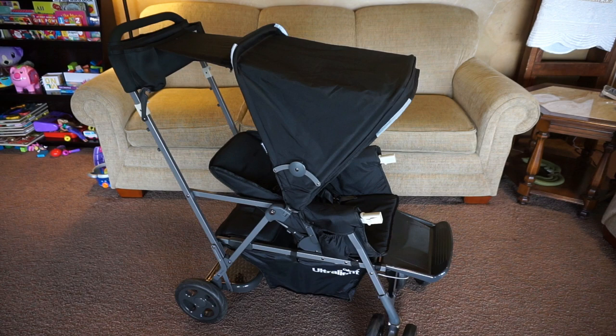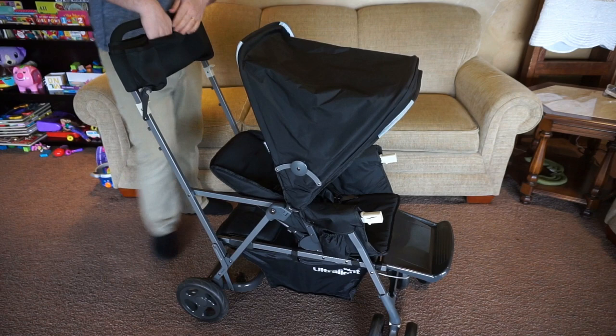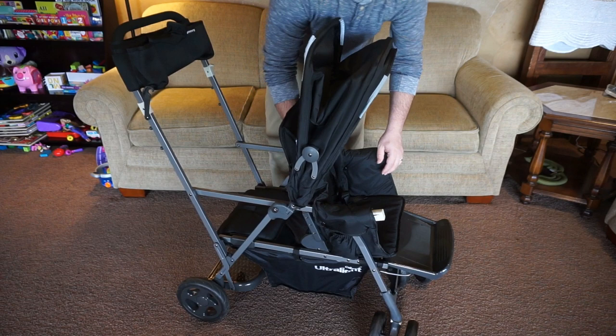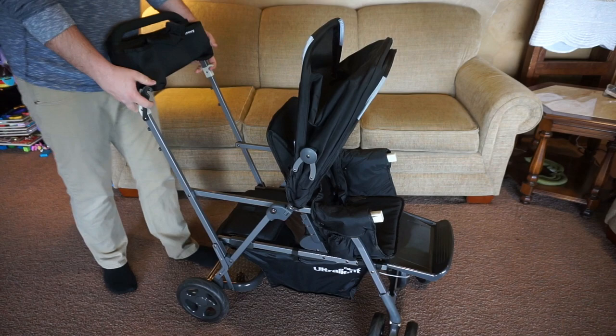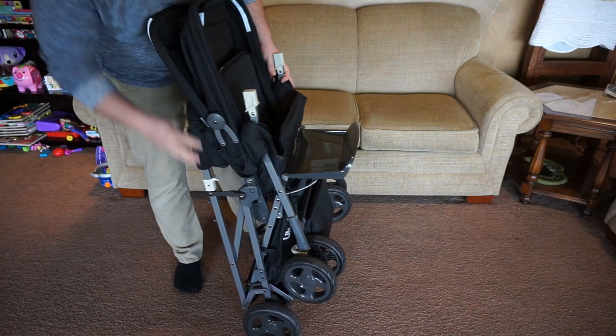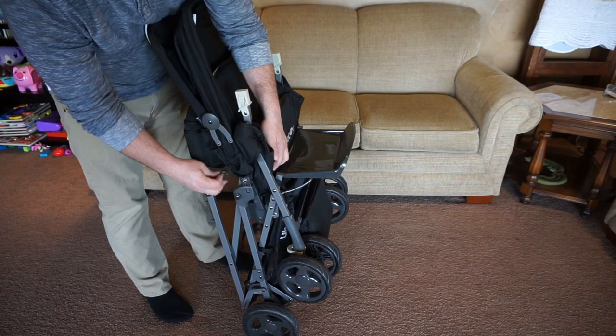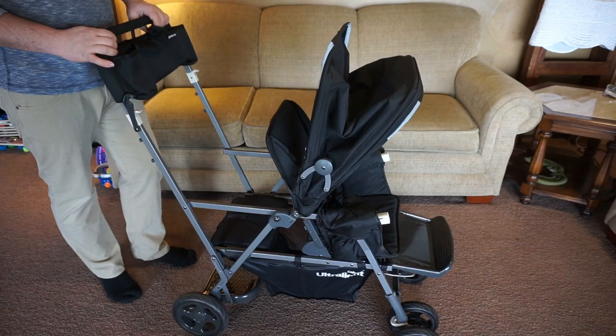One thing I love about this stroller is its compact fold. That was something we struggled with with our previous double strollers — big, bulky strollers that didn't fit in our Subaru Legacy. But this folds super nicely. As you can see, it is pretty slim for a double stroller and fits beautifully in our car. Mark's going to unfold it for you, but it's really not hard to fold — I can do it all by myself, and it's not too heavy.